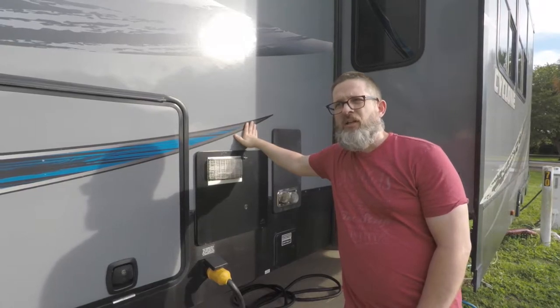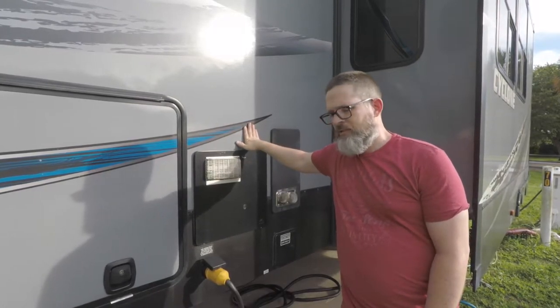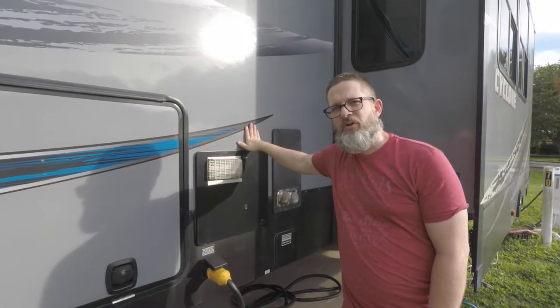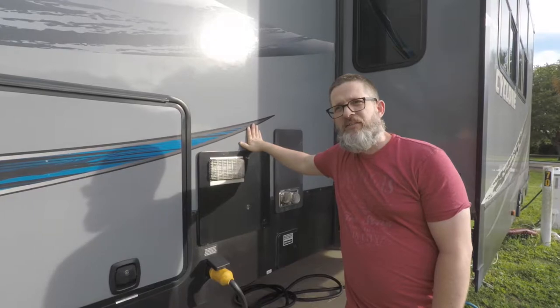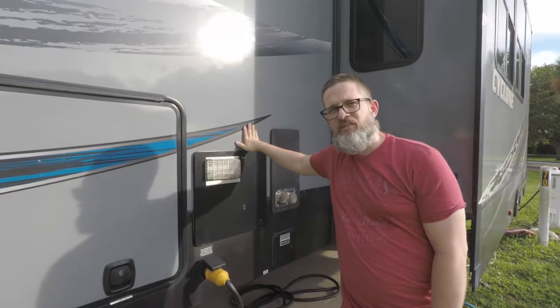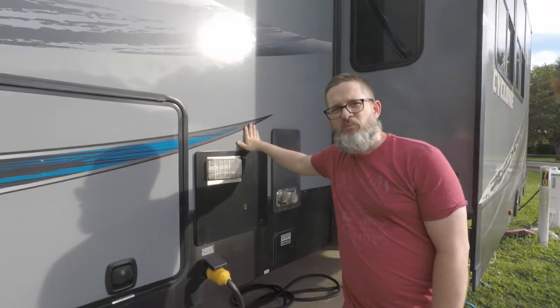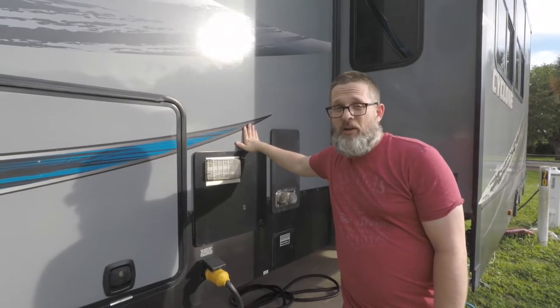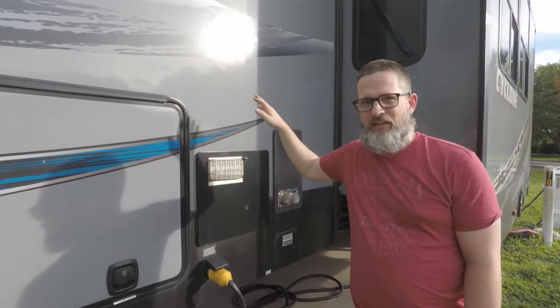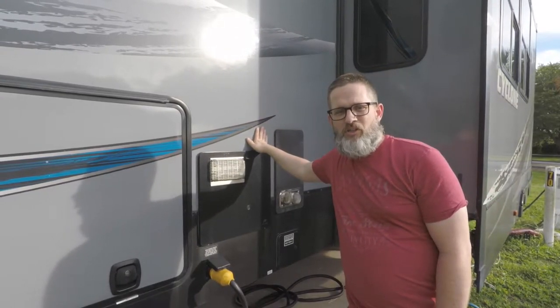The company Atwood recommends draining the water heater frequently if you're a full-time RVer. It is designed for recreational use, so if you're actually using this as your home, you want to flush it more. I'm going to try once a quarter — once every three months — and see if that keeps it functioning properly.